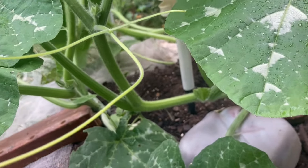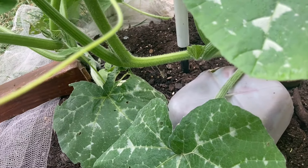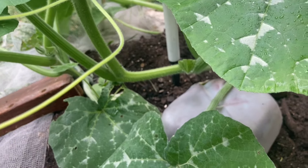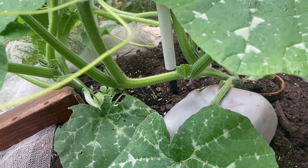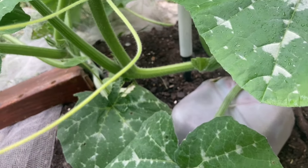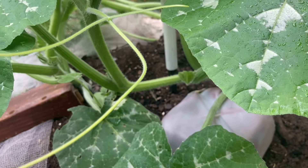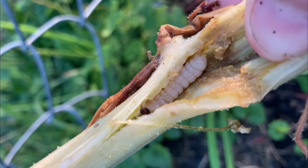Today we're going to talk about a few practical methods to battling the squash vine borer. If any of you have grown any type of cucurbits or vining plants in that family, you know these things are particularly devastating and they're very tough to beat once they've started boring into the stem. I've been doing pumpkins now for several years and the first year I didn't do so well.